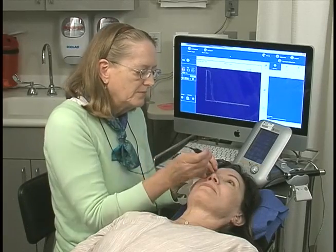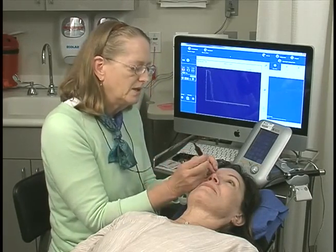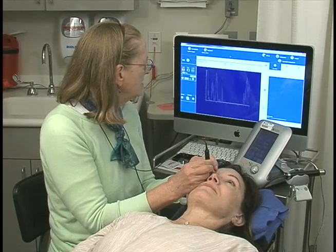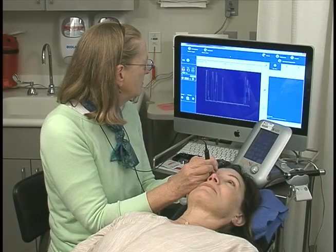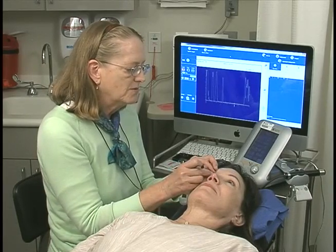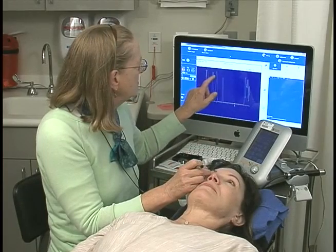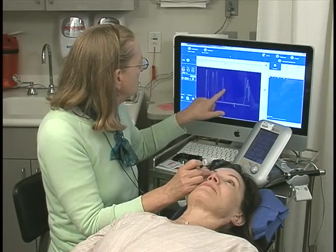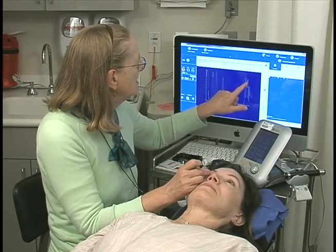I now finish filling this with saline, and then I place the tip of my probe into the fluid, holding it close. And there I am getting an axial length scan. What I'm seeing on the screen is anterior-posterior cornea of equal height and anterior-posterior lens, retina, and sclera.